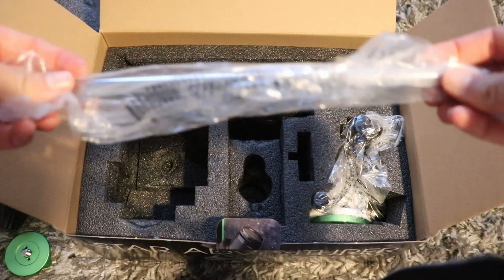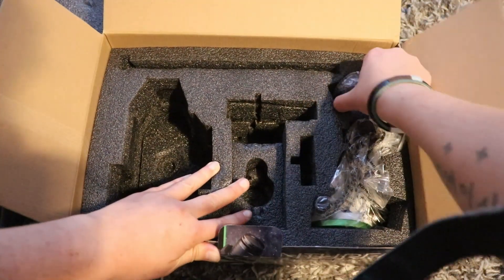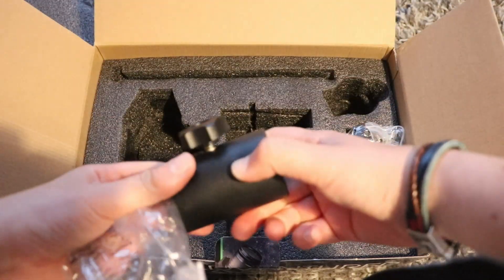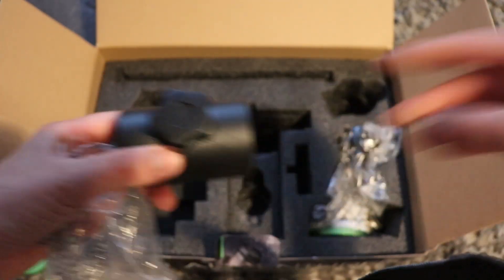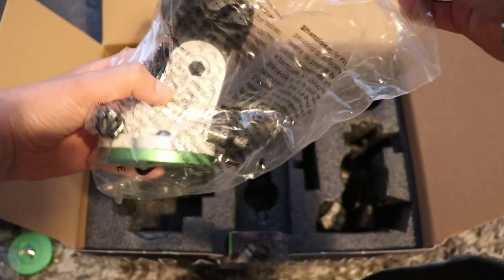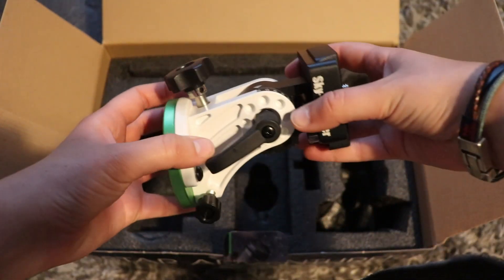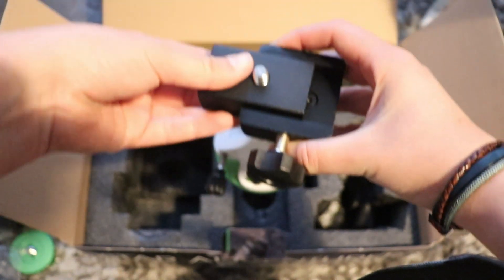You also have a counterweight bar and a nice hefty counterweight. I do like the Latitude Base — they call it that. You can buy these separately from Skywatcher but in this pack it came included. And to be honest the whole thing feels really nicely made.